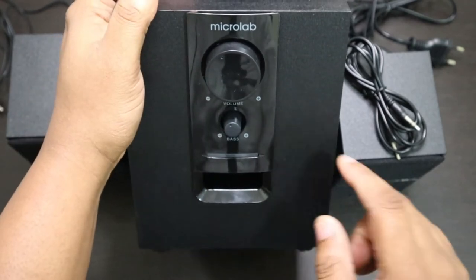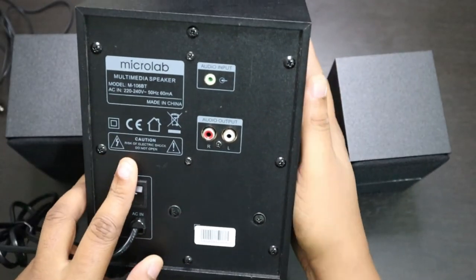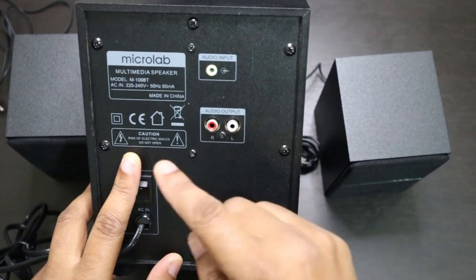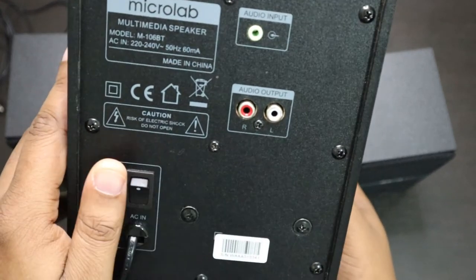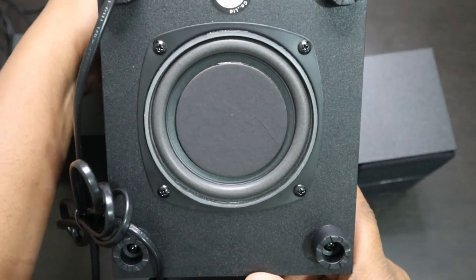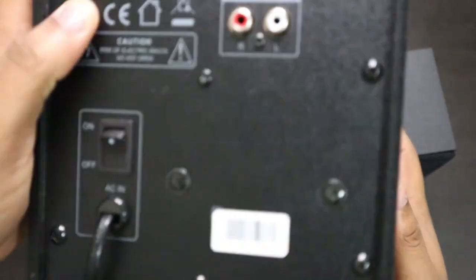On the woofer cabinet, we have the volume knob and the bass knob. On the back, we have the outlet for your audio input for the aux cable, and we have the left and right outputs for the satellite speakers. There's an on and off button at the back. Underneath here we've got the subwoofer — it's a funny place to put it, but I promise you guys, it works. It really does work.